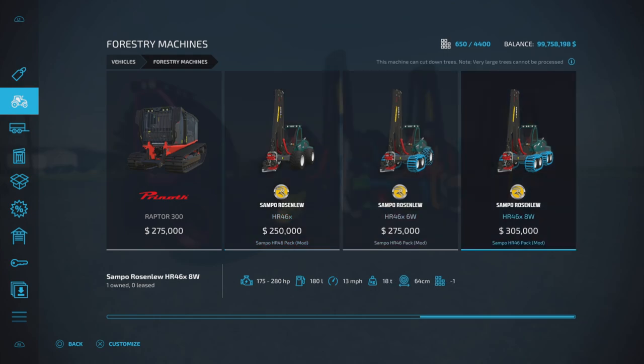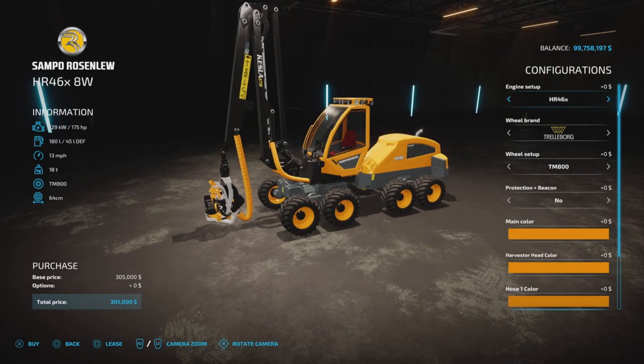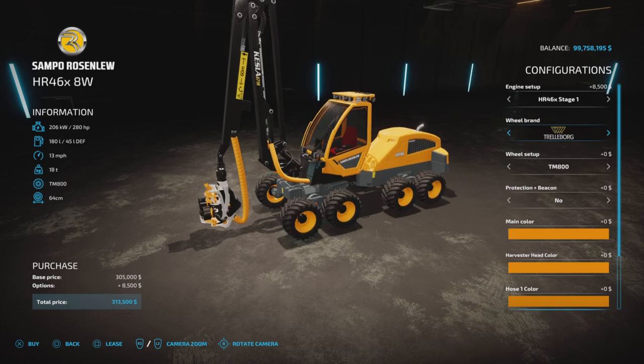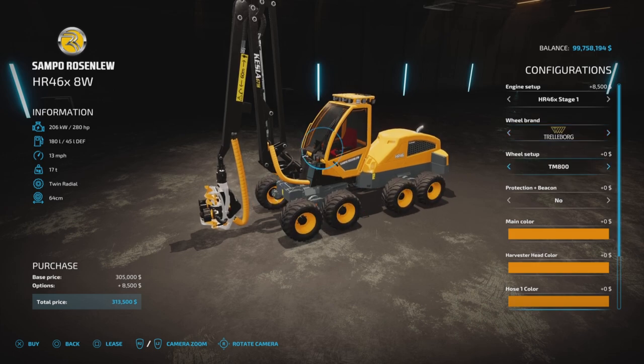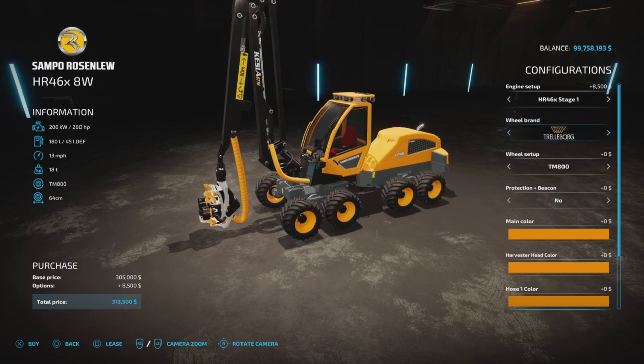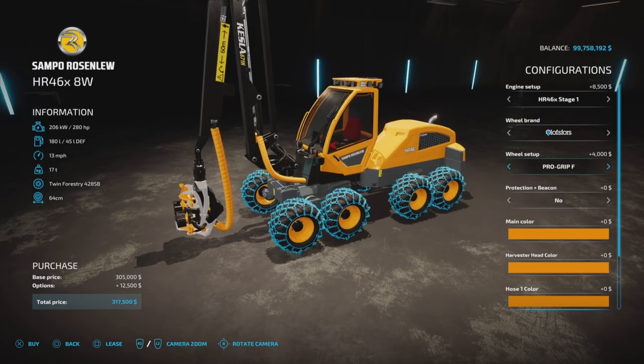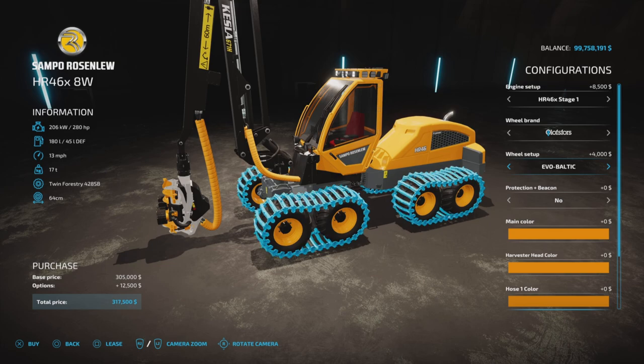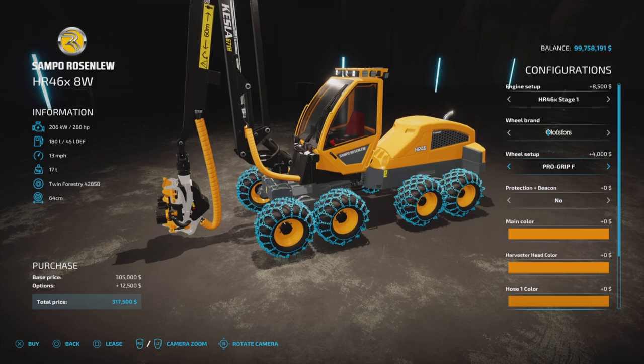Going into the largest one, the engine is either 175 or 280 horsepower. For tires we have Trailerborg, Nokian, Michelin, and Olaf's Fours, with Trailerborg having a few choices, Nokian is what it is, Michelin is the way it is, and Olaf's Fours have quite a number of different options to choose from.